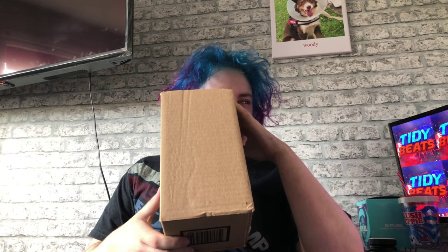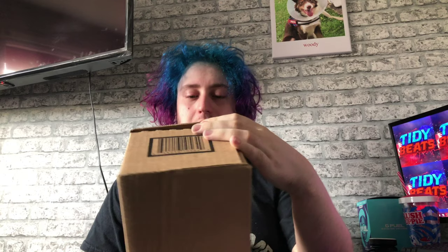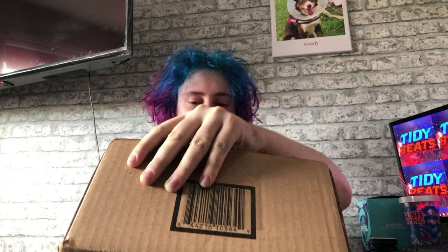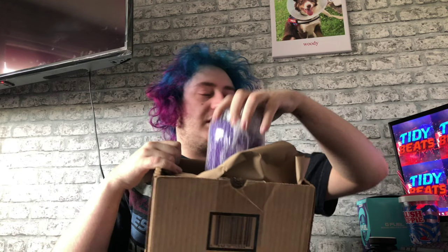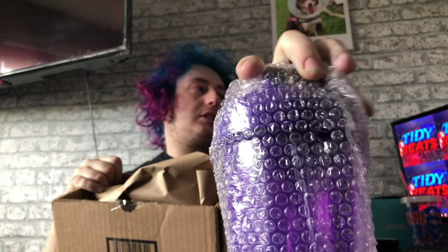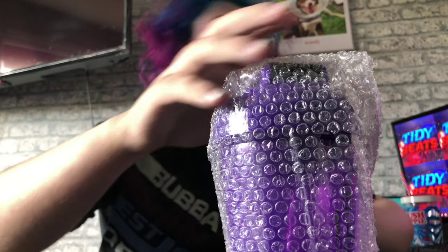Hey guys, TinyBeats here and welcome back to another video. In today's video I'm gonna be doing a just woke up shaker unboxing. I'm not going to show you guys the front of it because my dress is on it. I'm gonna open it like this, just so you guys can see. I'm gonna take the shaker out — I've already opened them and took the invoices out. Here's my new shaker guys.